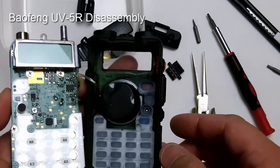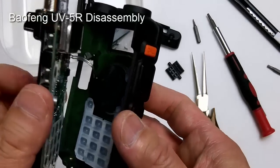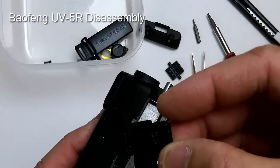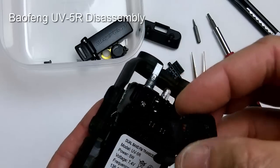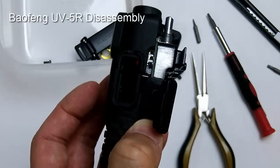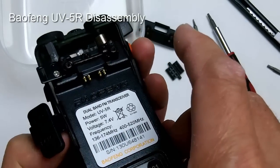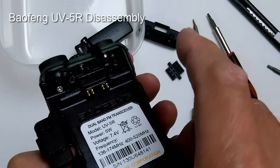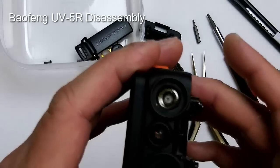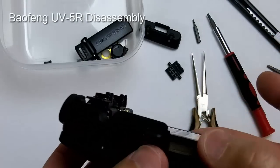Now let's put it back together. Place the keypad back in with the rubber pad and gently place the front plate on top. Make sure you get the speaker mic cover back in position, and put the volume control knob and antenna connector through the holes. Also make sure the LED light goes through its hole as well.